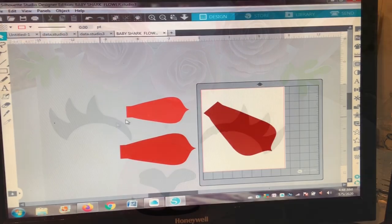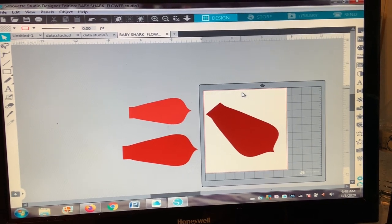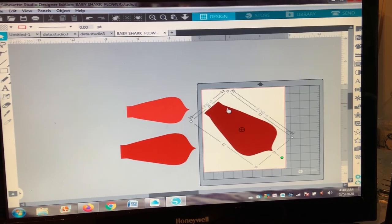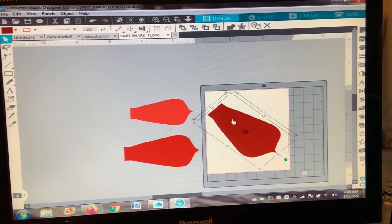First thing I did was purchase my template from Etsy. If you don't have a way to purchase from Etsy, you can always find it on Pinterest or Google — they have the template there.